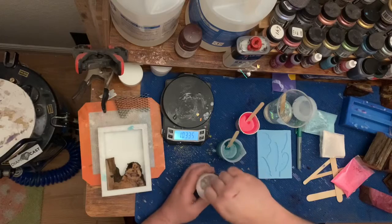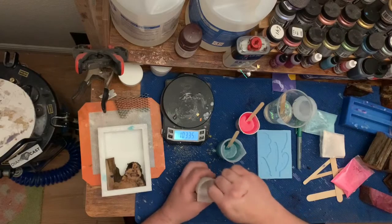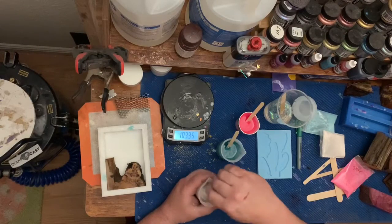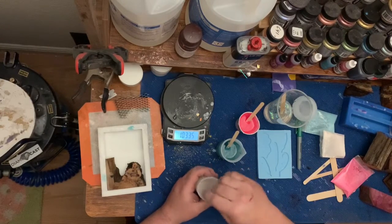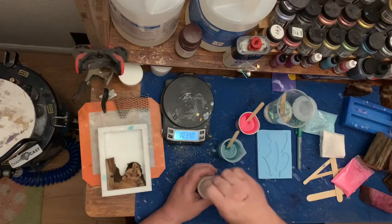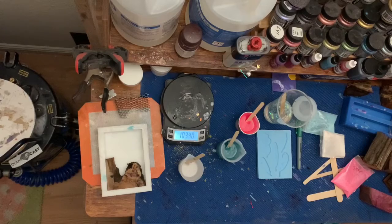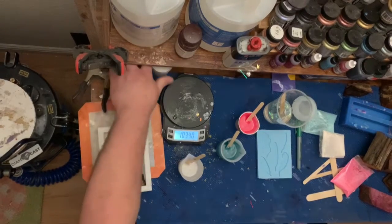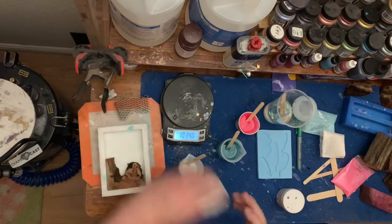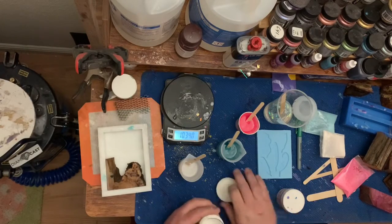This piece of wood that I have in here — I did stabilize it in Best Value Vac stabilizing resin. A lot of people like the Cactus Juice, but I have an easier time getting the Best Value Vac here.